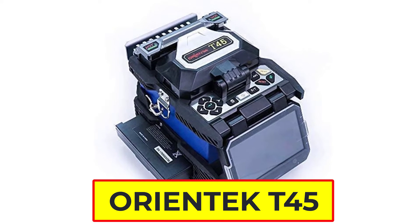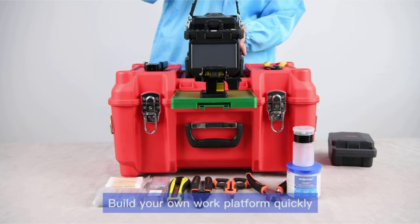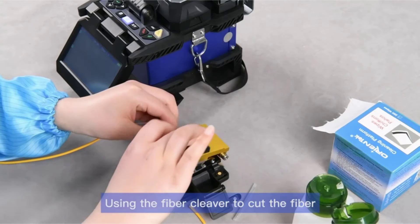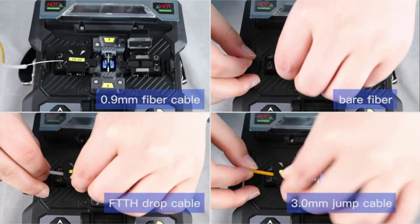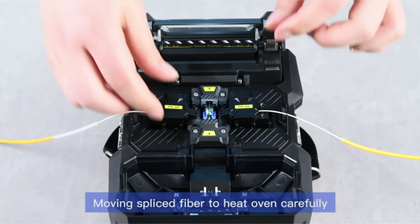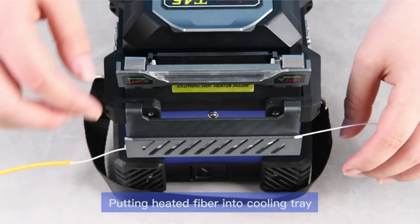Number 3: Orientech T45 Fusion Splicer. The Orientech T45 is a core alignment fusion splicing machine featuring a 7-second splice time, 18-second heating time, and four high-precision motors. It is equipped with auto-check fiber end-face technology, temperature and pressure compensation, and high-speed image processing to ensure accurate and low splice loss. It is compatible with 0.25mm/0.9mm/3.0mm/flat/drop cable, supports English, French, Portuguese, and Spanish, and has a 4.3-inch HD capacitive touchscreen with electrodes allowing 4,000 splicings without exchange.